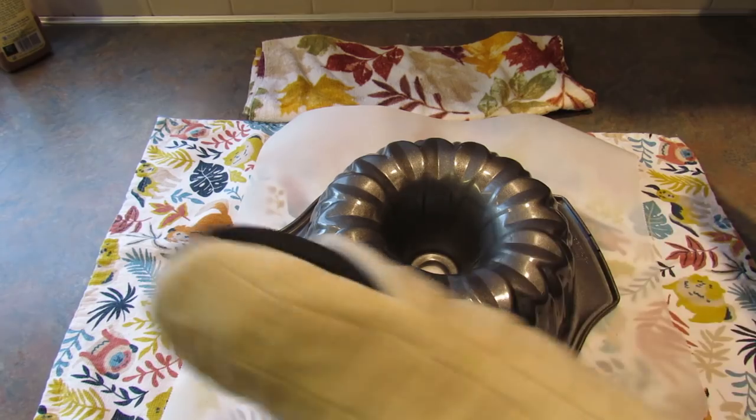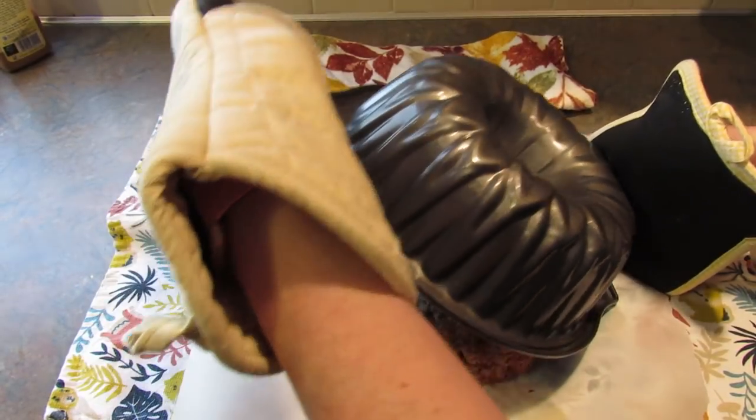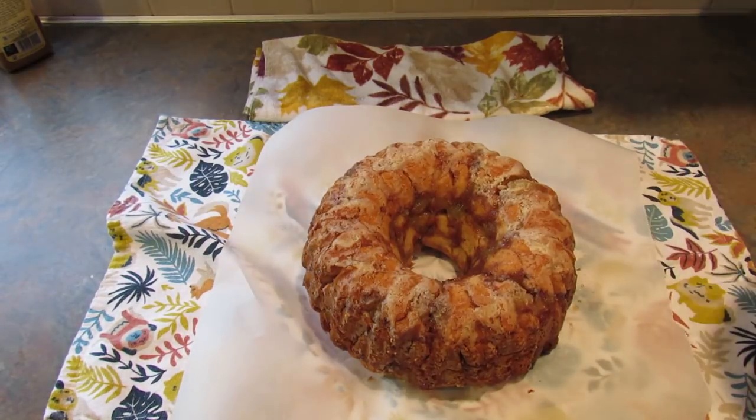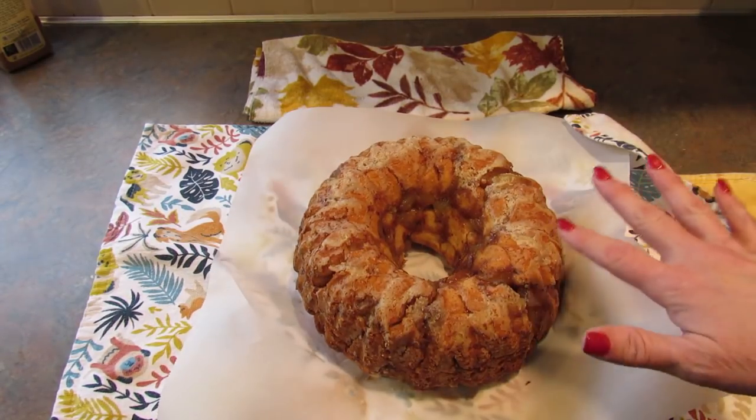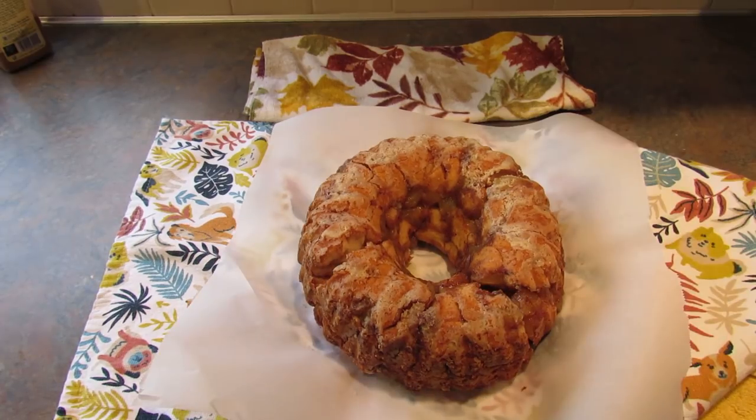Don't do what I just did. And there you go. Because it's uneven at the top it's cracking a bit, but it'll still be delicious. Once it's cooled off completely, I will glaze it.